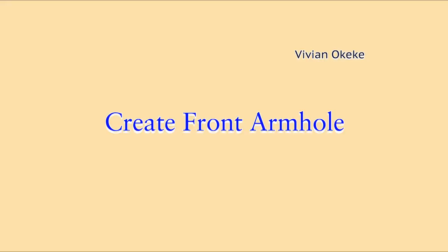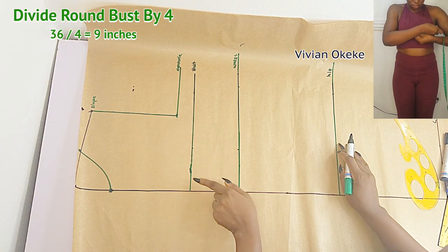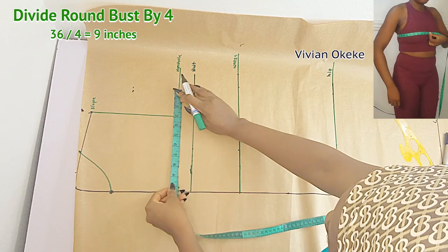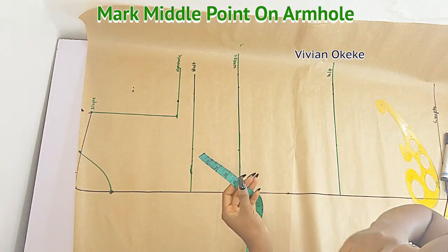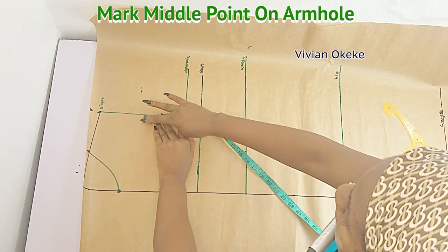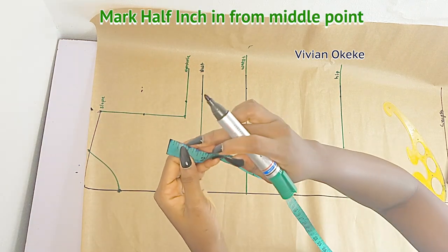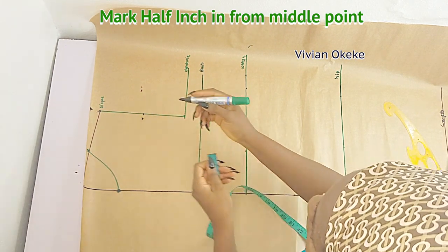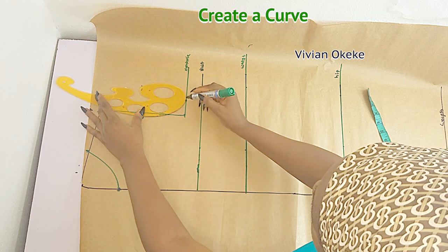Let's go ahead and create the front armhole. I'll divide my round bust by four and mark that down on my armhole line — you can see it's written there, I'm marking my round bust divided by four. Now I'm going to find the middle point on my armhole by dividing by two, indicate that, and from the middle point I'll go in by half an inch. Remember, the front you always go in by half an inch for my size, but if you're bigger you can go in by 0.75. Now we're going to create a curve — this creates the armhole curve — connecting to the slope with the curve.